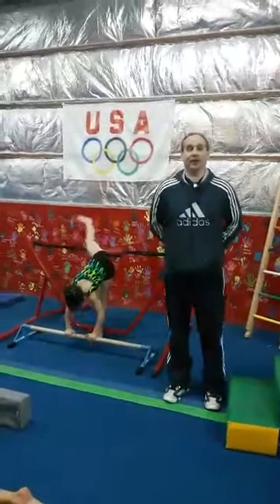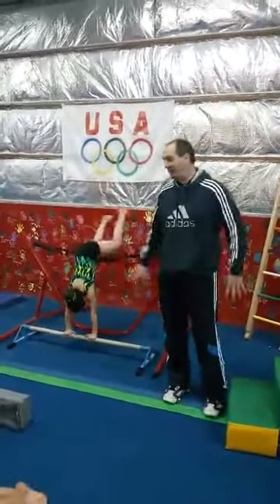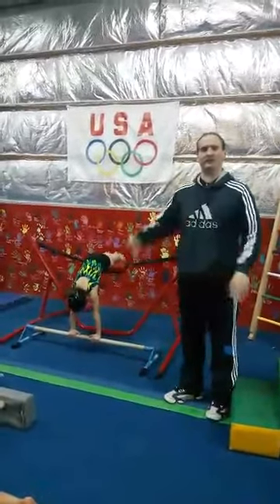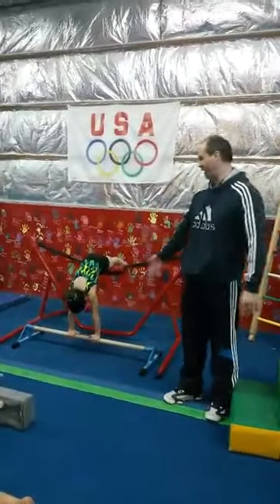Today we're going to do a rotation for strap bar and strength work on bars. These are kind of busy stations, but they have value for the girls as they progress in level 7 and level 8.